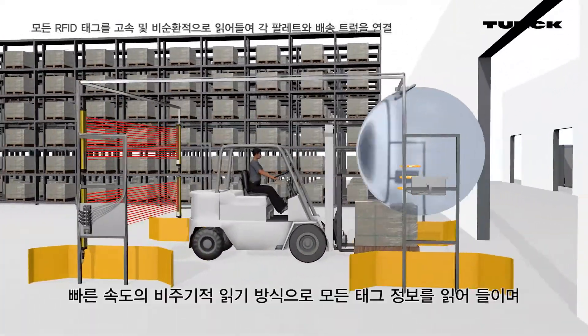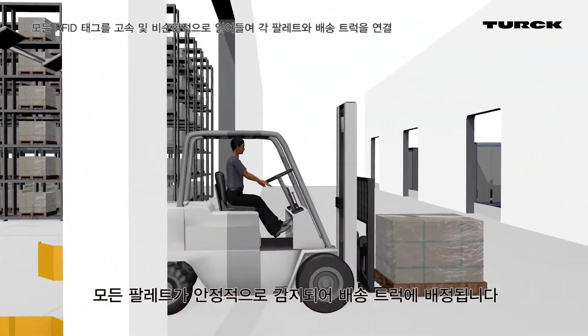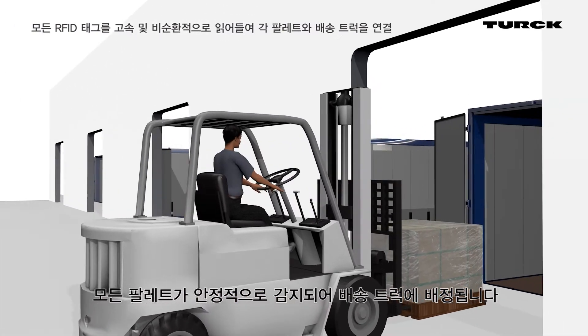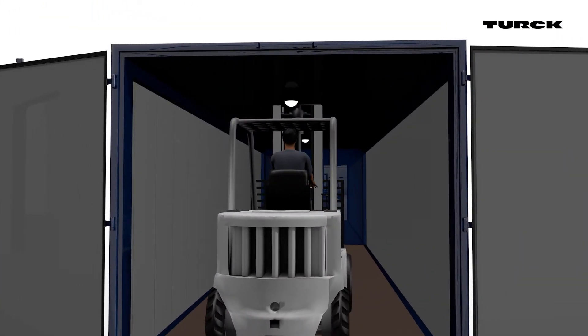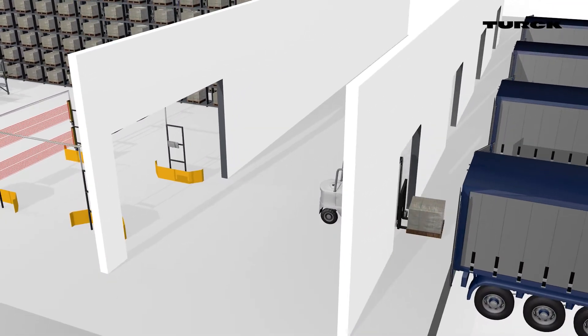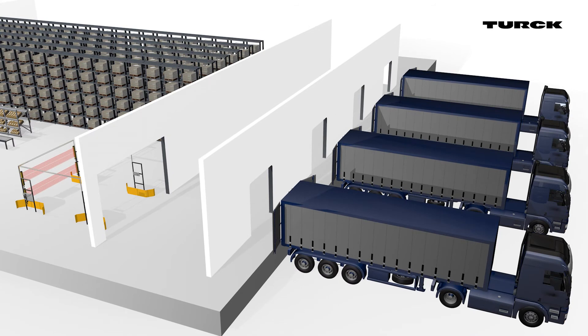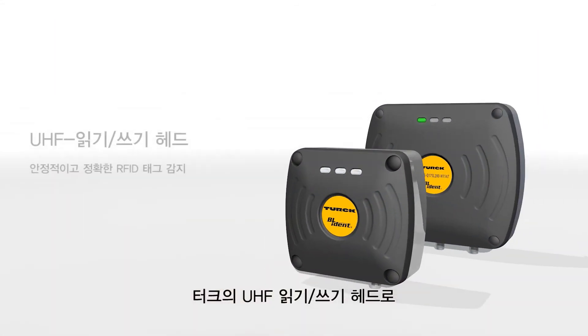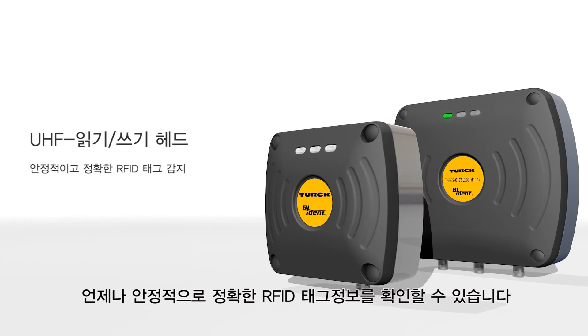The fast acyclic reading ensures all tags are read, so all pallets are reliably detected and assigned to the correct truck. UHF read write heads from Turk ensure reliable and accurate detection of RFID tags at any time.